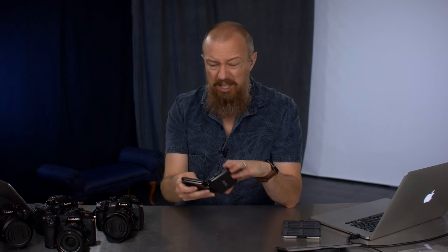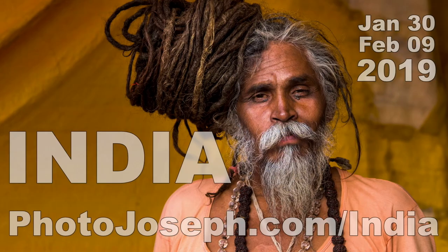That's it — a really short and easy show today, as I said. If you decide to buy one of these, do me a favor and use the affiliate link down below. If you want to put this thing through its paces and see just how good it really is, I highly recommend you come to India with me early next year — January through February of 2019. Visit PhotoJoseph.com slash India to learn all about this incredible photography tour and workshop. And if you come on that trip, I will buy you one of these cases.